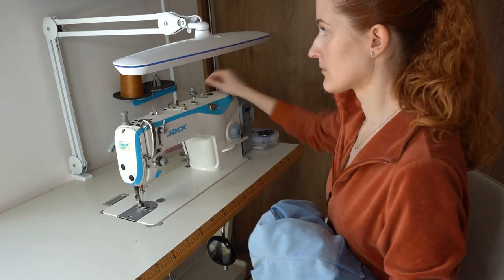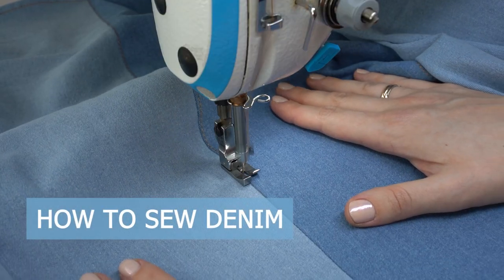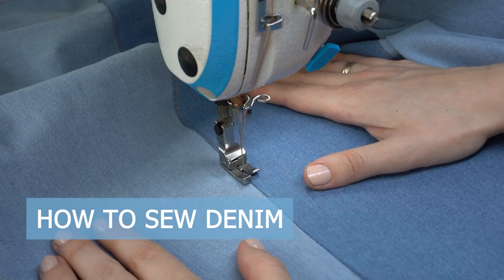Jeans are one of the most popular clothes out there, however sewing denim might be a bit intimidating. My name is Julie and I'm a professionally trained seamstress. I love wearing jeans but sewing denim used to scare me. There are a few tips and techniques I want to share with you today that will help you master this fabric. By the end of this video you will know how to handle denim fabric and you will be itching to make your first denim garment.